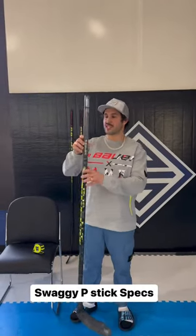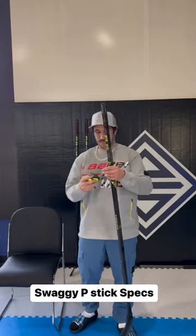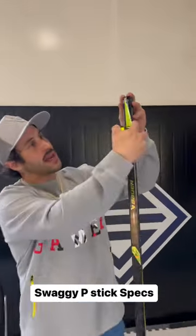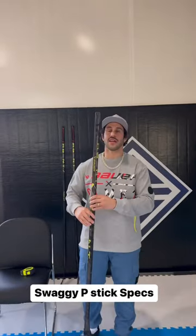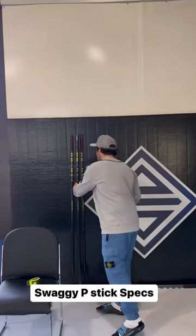Alright, we got the weapon of choice here. This is a Bauer Agent 65 flex, that's a 57-inch shaft and we added about a 3-inch extension. So that will bring the flex down to about a 52, and you can see that the height is just about over my head. This is a stock P28 curve.